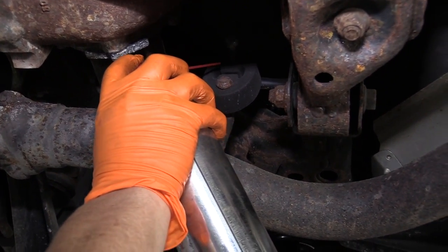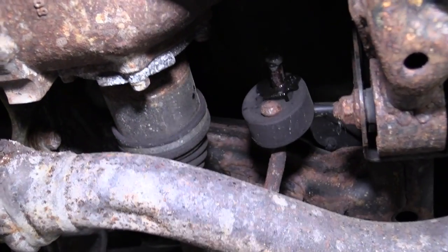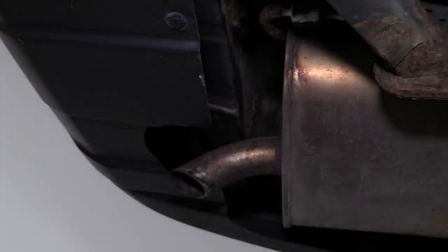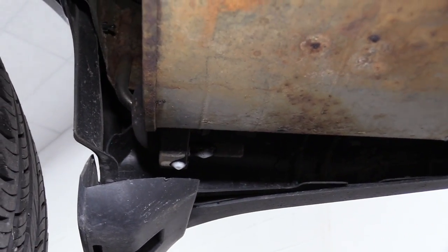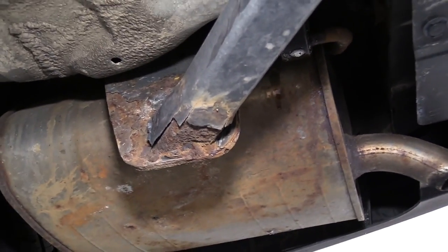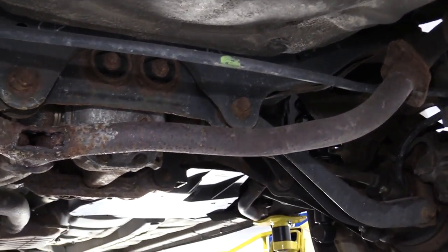I'm going to spray the rubber hangers with some penetrating spray so I have a better chance of it sliding off the exhaust. Now this exhaust is out in the open so I can take it all down in one piece, which is nice. So I'm going to get a helper to help me hold the exhaust up and take it all down on one piece. You can cut it if you need to at home — if you don't have a helper, you can cut the pipe because we're discarding all of it.